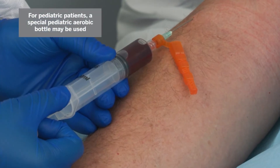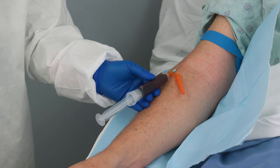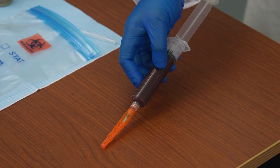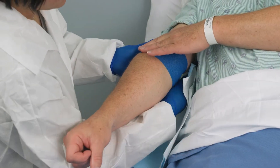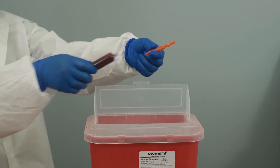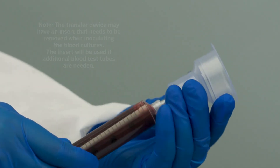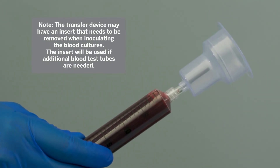For pediatric patients, a special pediatric aerobic bottle may be used and inoculated with up to 4 milliliters of blood. Remove the needle from the vein gently and engage the safety device. Cover the patient's puncture site with a suitable dressing and apply pressure. Discard the needle into a sharps container safely. Attach a safety transfer device to the syringe. Note, the transfer device may have an insert that needs to be removed when inoculating the blood cultures. The insert will be used if additional blood test tubes are needed.